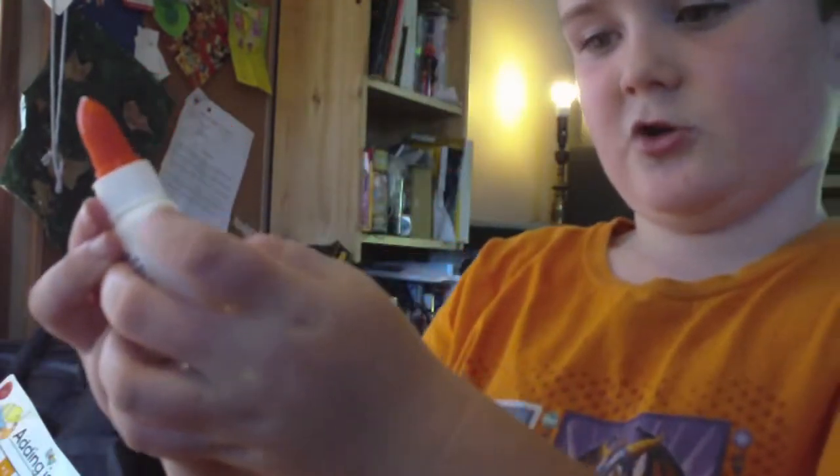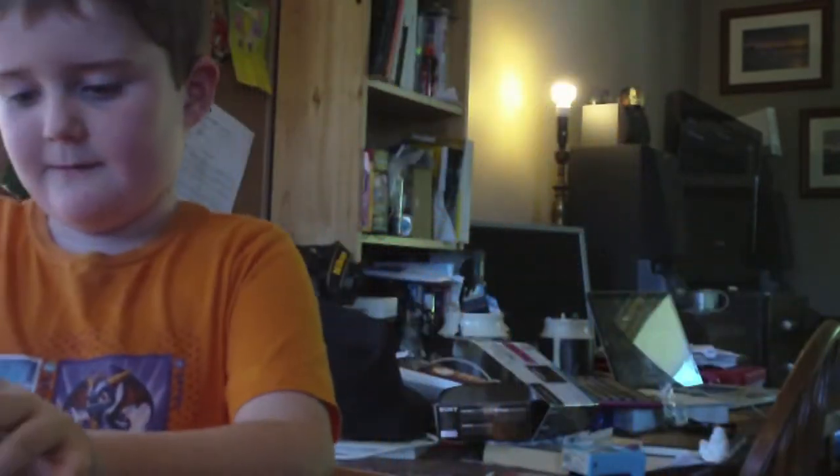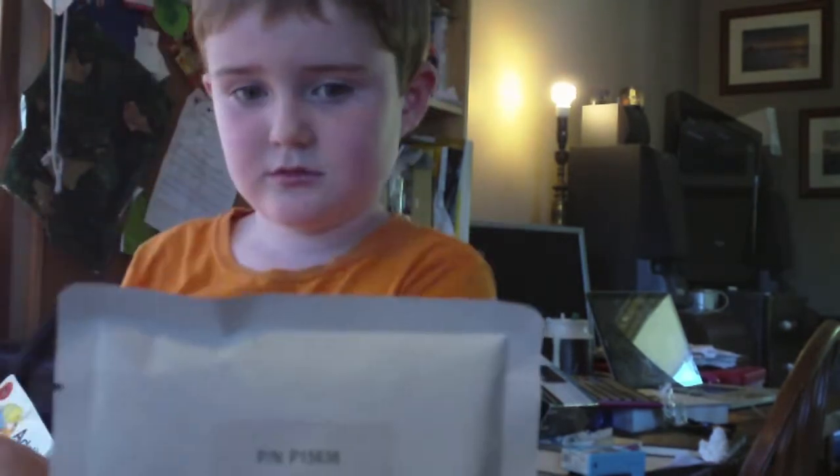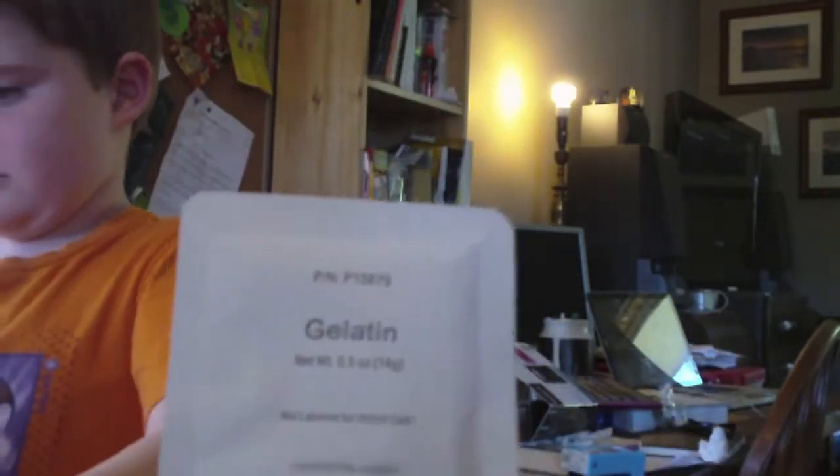And here we have got some glue — school glue, so maybe just something to put on. What else is in the bag? And here we've got some Zia maize cornstarch. And we've got gelatine. Jarvis is only six so he's doing some pretty good reading there.